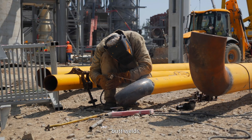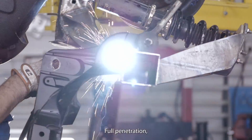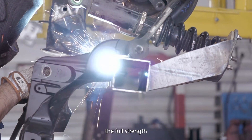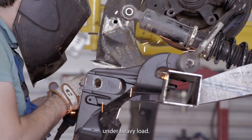Due to the penetration of butt welds, they deliver higher joint strength than fillet welds. Full penetration butt welds transmit the full strength of the cross section, offering a robust design for components under heavy load.